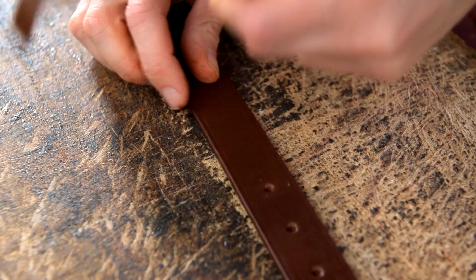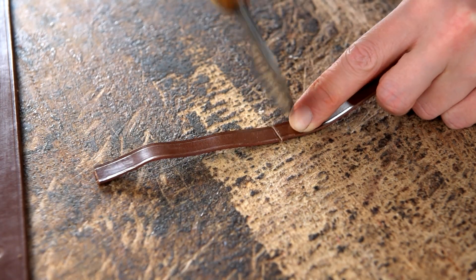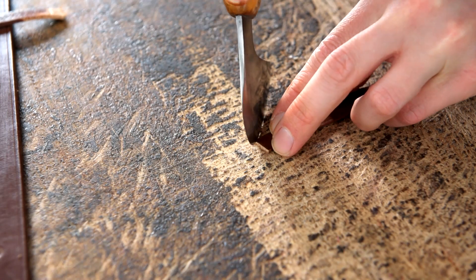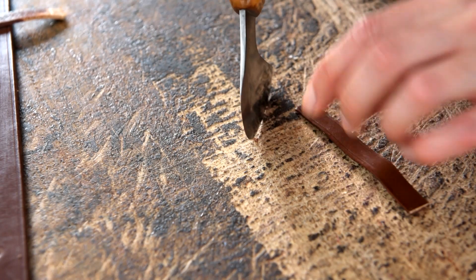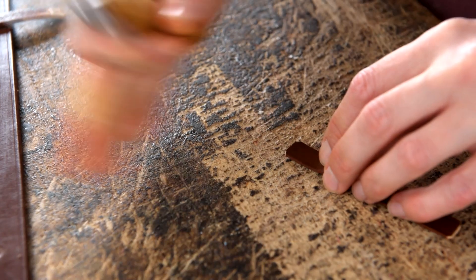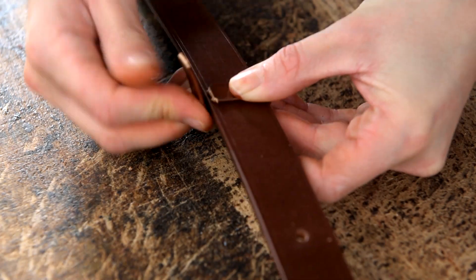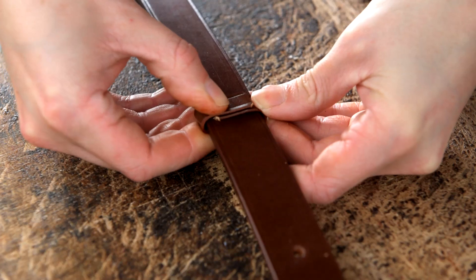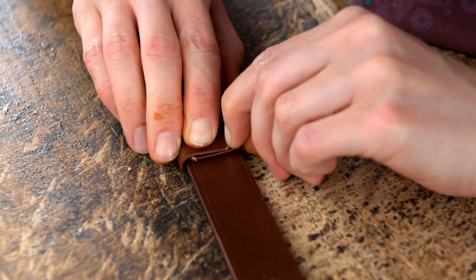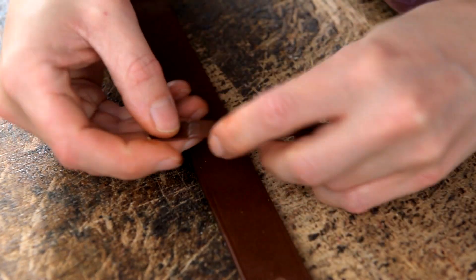Once you've done that you can then cut this and then we're going to nick the corners. Then we want to wrap it around our strap again and mark where the end of this edge sits, marking with our nail. And then this is what we're going to stitch mark to.